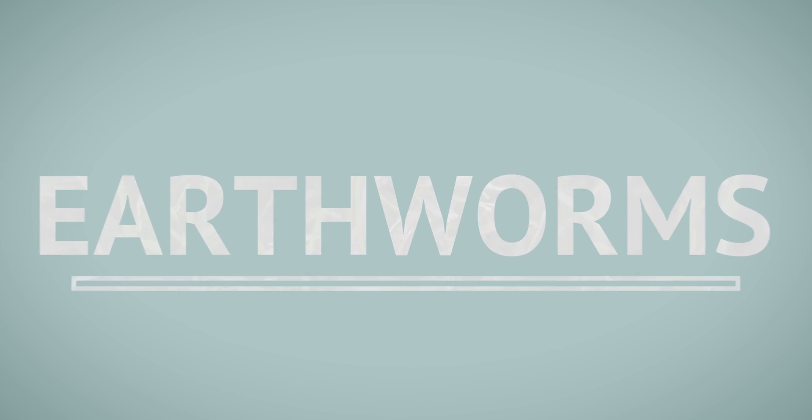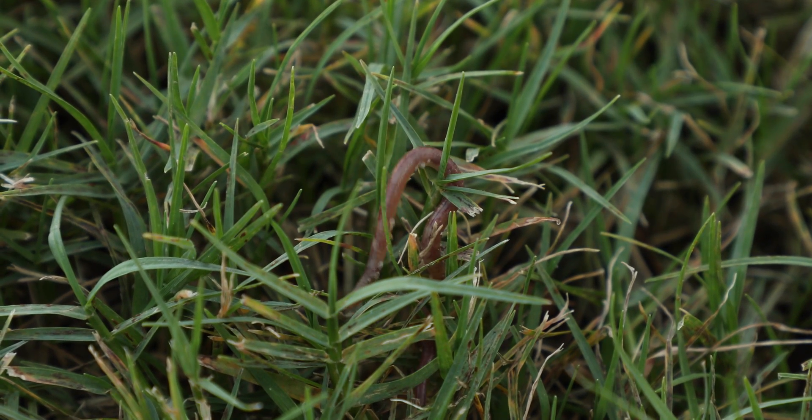Earthworms. From a horticultural standpoint, earthworms are typically considered beneficial. They create macropores for air and water infiltration and root growth. They can help move nutrients around and move soil around in the profile, and all of that is beneficial.